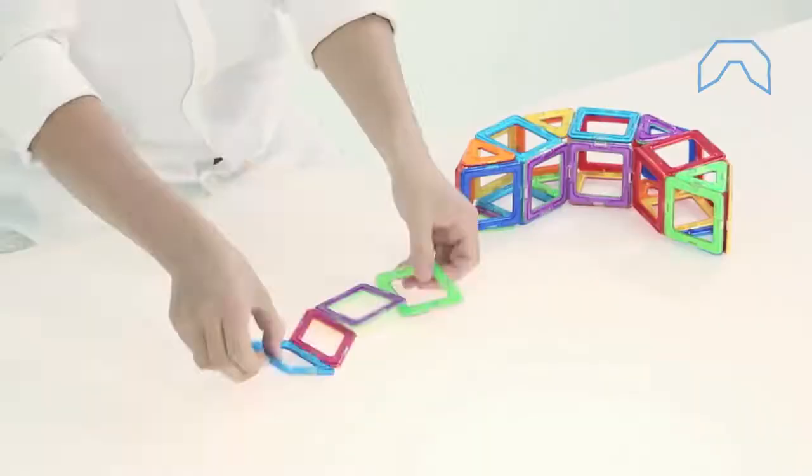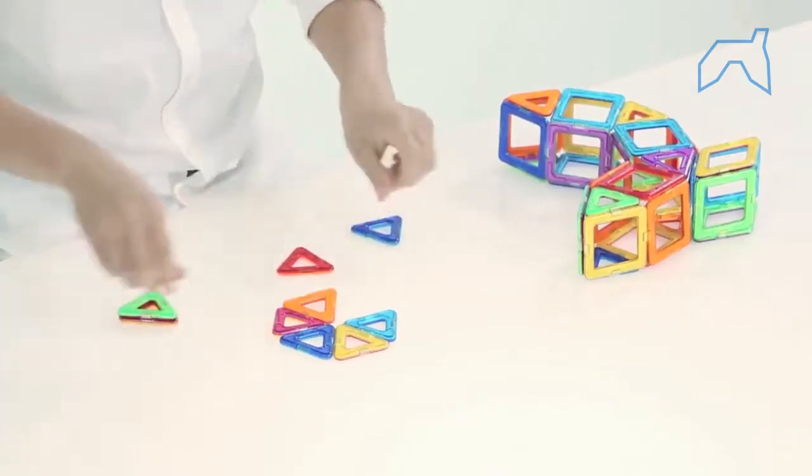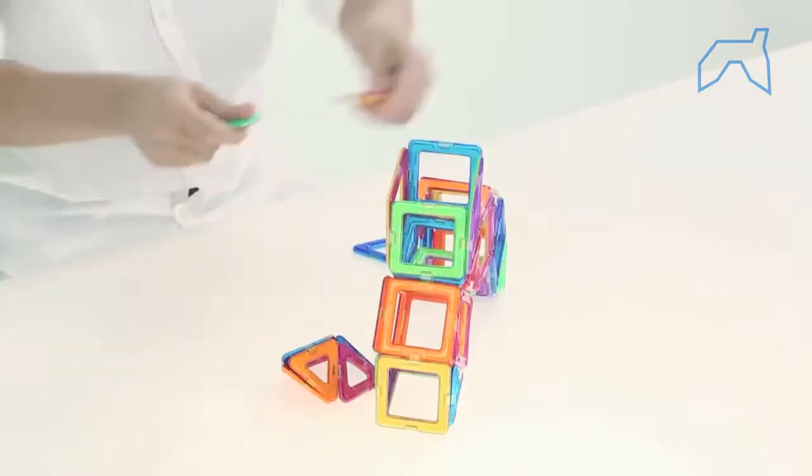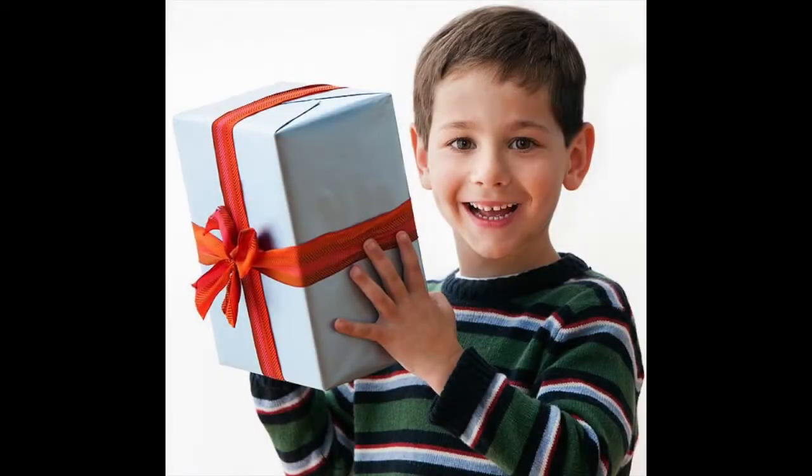There is a wide range of toys in the market that does something very similar to this. There are so many choices to go with, so it can get confusing. I've been researching this myself and I've come across one that is an excellent choice for a parent or relative like yourself to give to a child or a younger sibling.